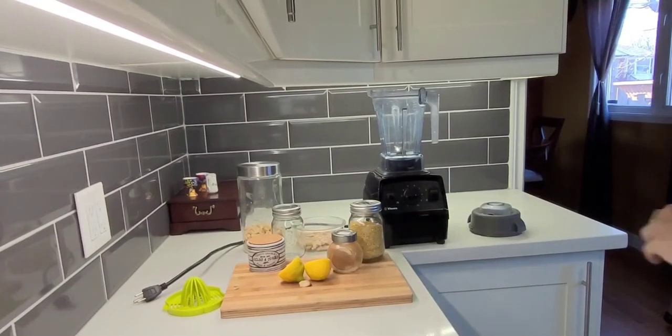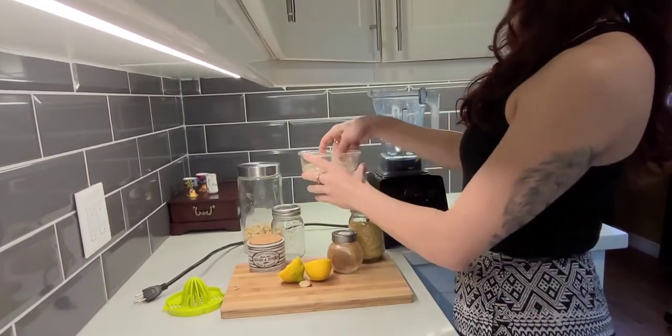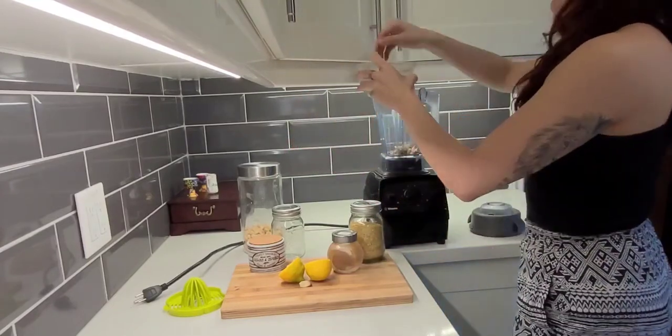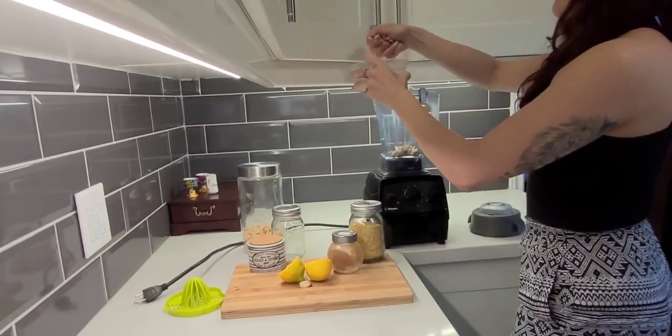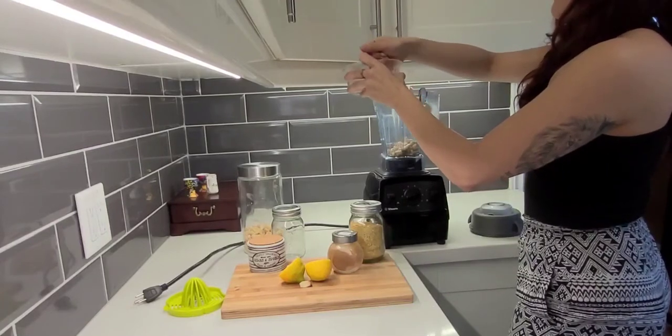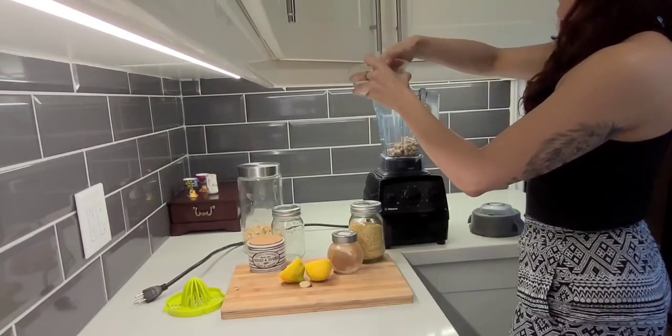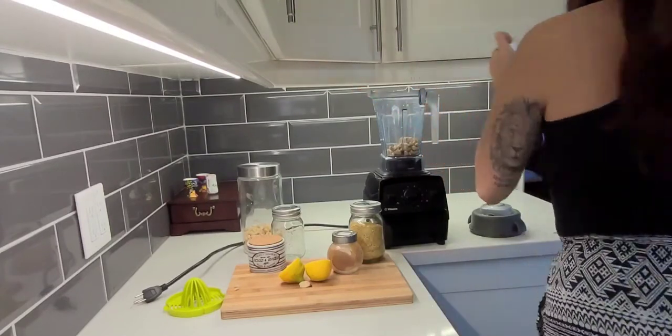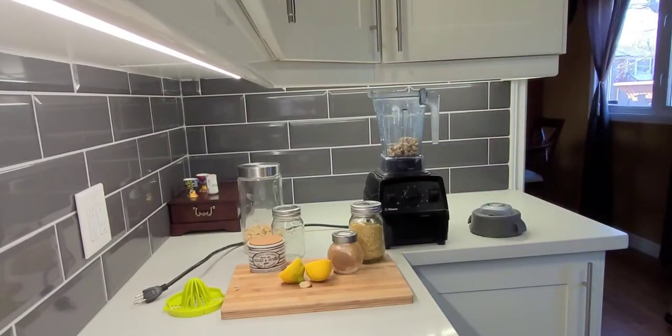Hello beautiful people. We are going to be making my vegan cashew cream sauce. It's really super easy to make. I've just got half a cup of cashews here that I soaked for about an hour, and I'm going to add them to the water.